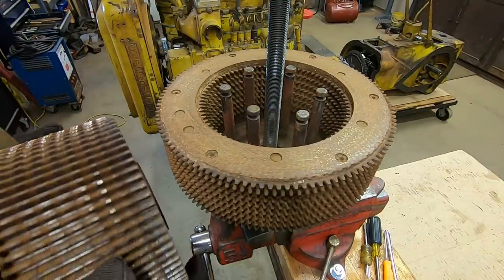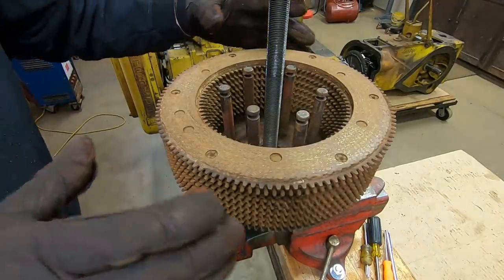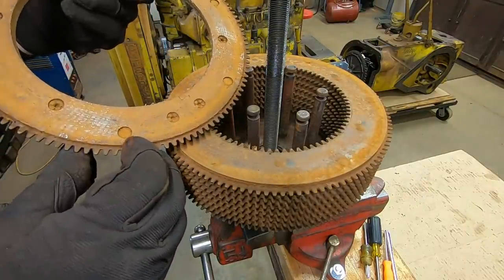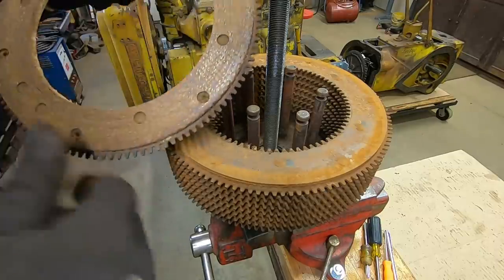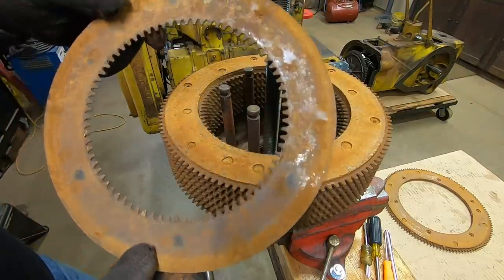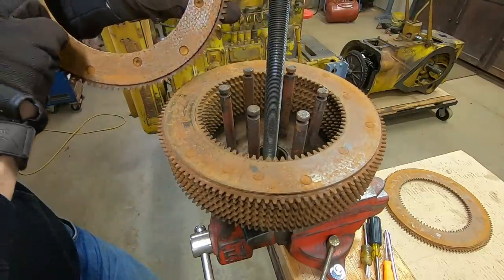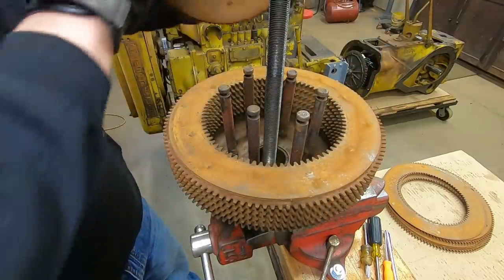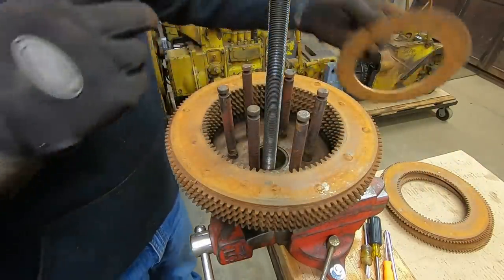Here's where we alternate friction disk and steel disk. We've had some rust in there — it's pretty brown and dirty. Wear-wise they look excellent. Rivet heads are still well countersunk. The steels have the internal spline. There's some rust in there that could have a cumulative effect on clutch pack thickness. But wear-wise this stuff all looks excellent. I think with some cleanup these could all be put back into service if a person had to. Should be eight of each, sixteen total. We finish with a steel.